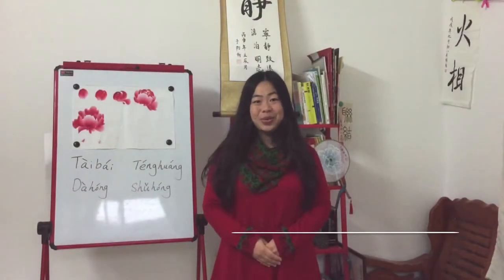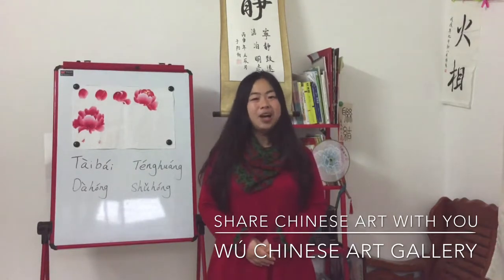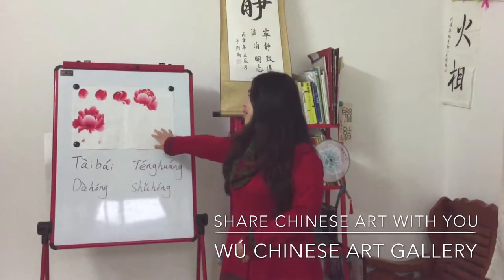Welcome to Master Deng Mengjie's Chinese painting lesson. My name is Huang Yangneng and I'm the teaching assistant of this course. In this course, Master Deng Mengjie will share with us how to paint this peony flower bud.